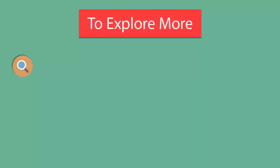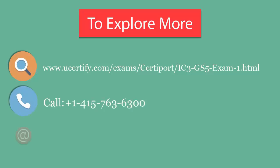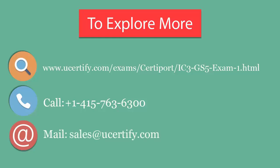To explore more about UCertify titles and their features, please visit www.ucertify.com/exams/certiport/IC3-GS5-exam. You can call us at 415-763-6300 or reach us by email at sales@ucertify.com. For more information, visit www.ucertify.com.